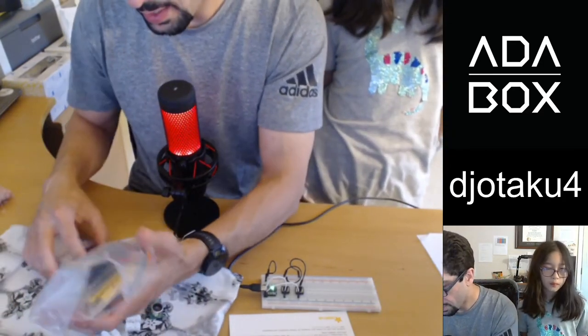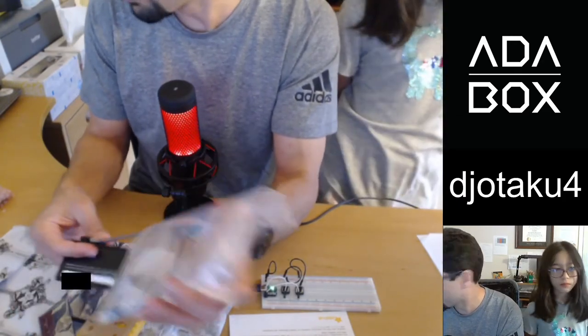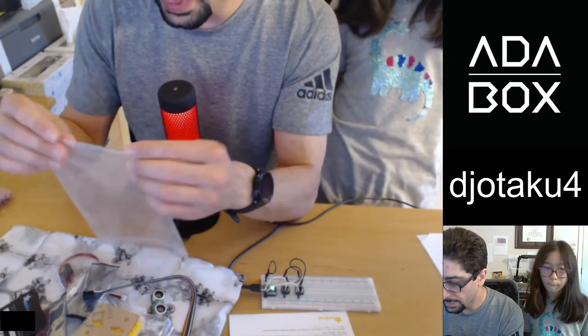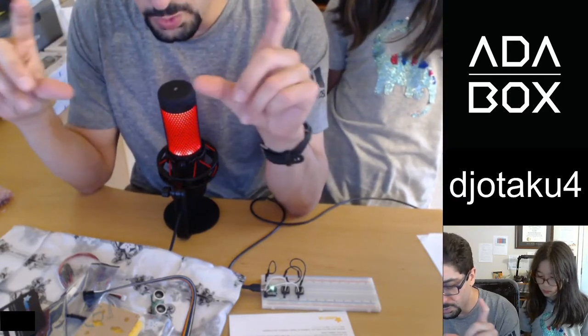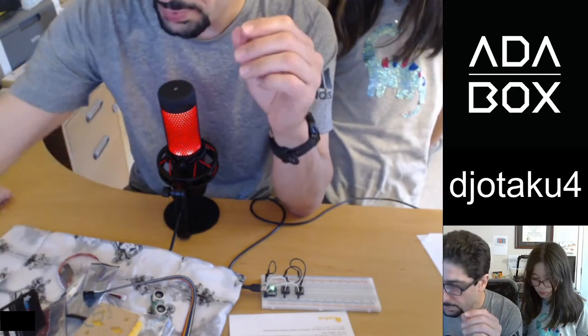So far, of all the AdaBoxes, the most fun and useful one I've had has been the one that came with the e-paper display. I have it showing temperatures for the week for the kids, so the twins are able to use it to learn about weather.